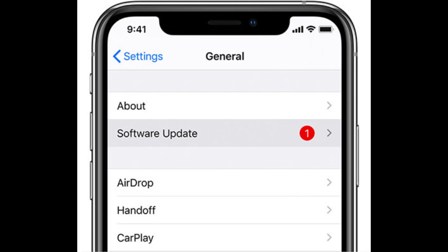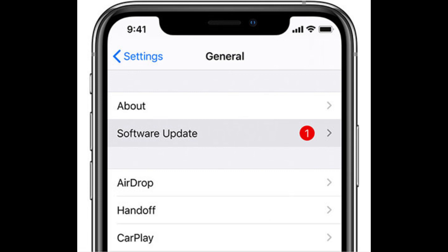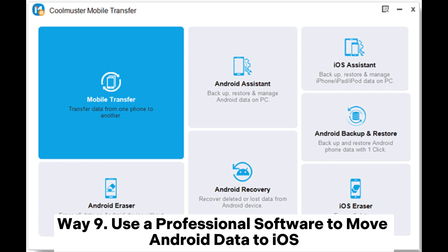Way eight: update to the latest firmware. Ensure both phones are running the latest firmware. Every Android and iOS update comes with bug fixes, so if the problem you are facing has occurred before, it could be resolved by updating.